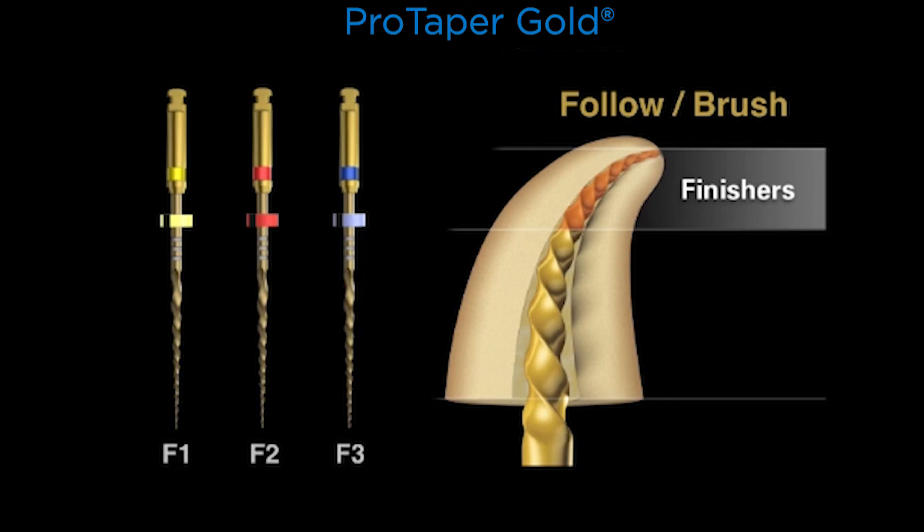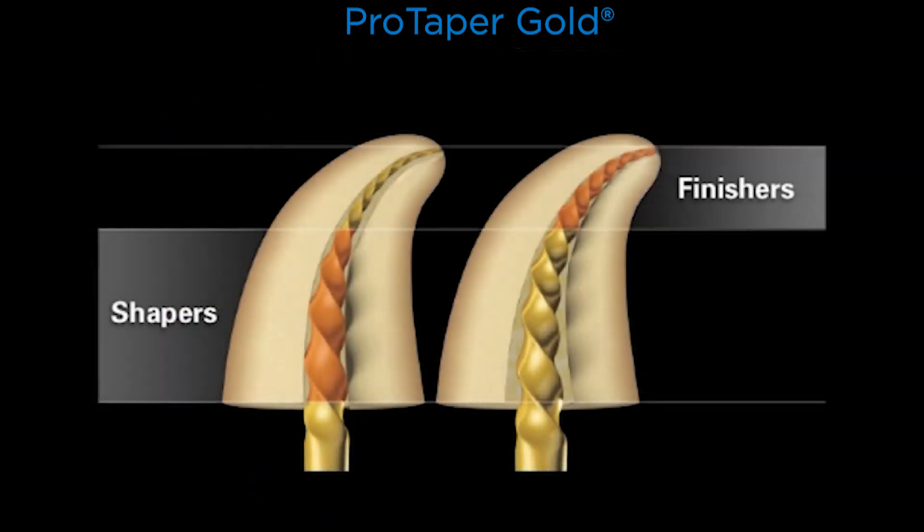When using finishers, play a mental game and say follow brush. Let the finishers run through the pre-enlarged canal, and as they begin to engage dentin, pull up a little bit — a stop or two — and that's brushing. Brushing allows the instrument to run, so we say follow brush. So the shapers were brush follow; the finishers are follow brush. Together, we have a family of instruments that blends the deep shape of the finishers into the body of the canal that was produced and enlarged with the shaping files.